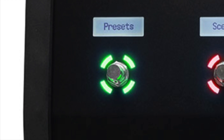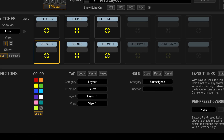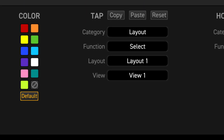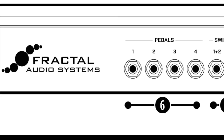A preset switch will show the name of a preset. Scene switches show scene names. For greater flexibility, each of the different functions has its own list of mini display label options that you can choose from, and you can even enter custom text. Number six, pedal jacks — four pedal jacks allow connecting up to four expression pedals or switches.